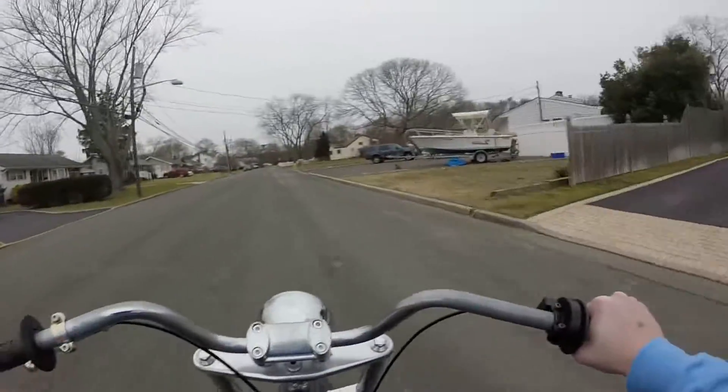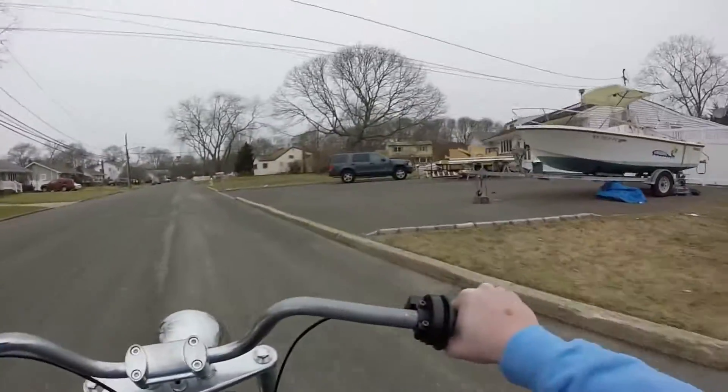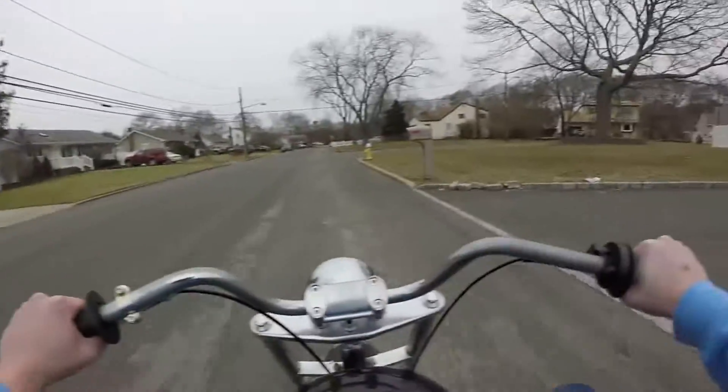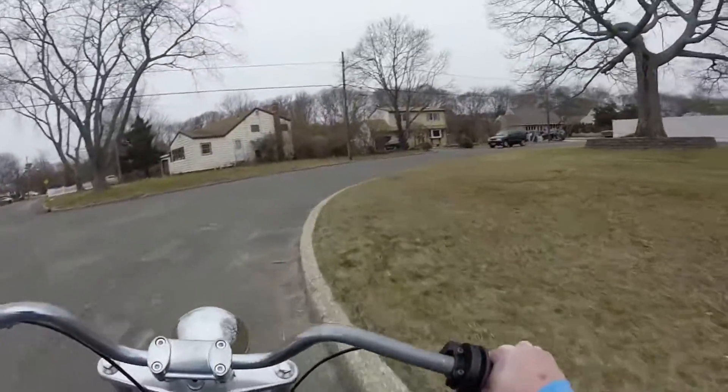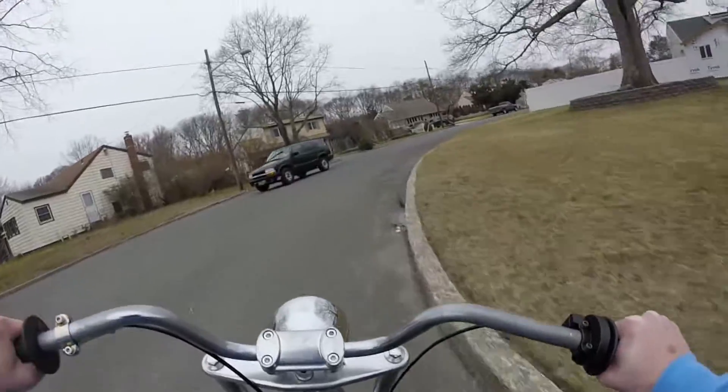Also, the last video I uploaded with me riding the blue minibike in the snow got over 100 views in like three days, which is like a new record for me, which is really awesome. Thank you guys so much.